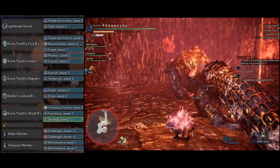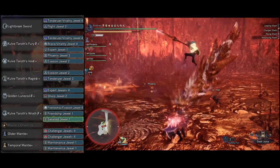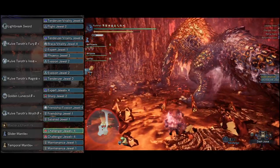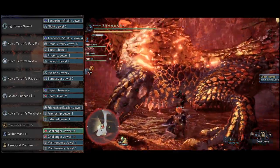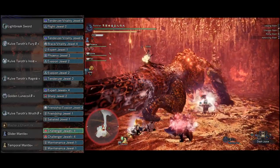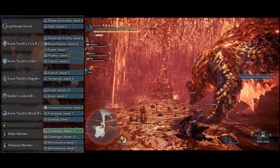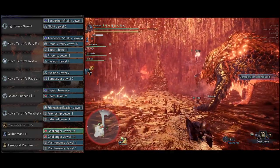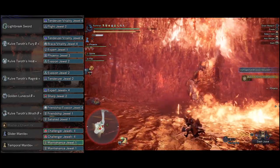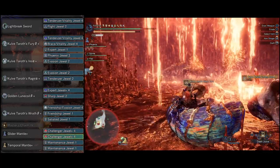When it comes to charms, we're going to wrap things up with a Master Charm four, which is going to allow us to max out with a Glider Mantle. Then we got a Glider Mantle with two Challenger Jewel plus fours. If you don't have these, just put whatever decos you want — the Glider Mantle is just there to grant you additional decos. If you're fighting Kulve Taroth, I'd actually advise you to just put Fireproof Mantle in here, particularly if you're struggling. With the Temporal Mantle, you got two Maintenance Jewels — that's just to get that initial wallbang guarantee.